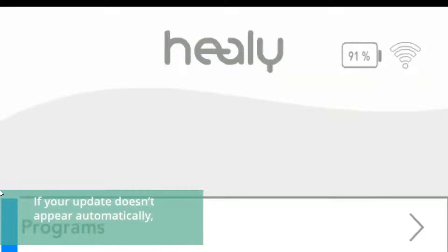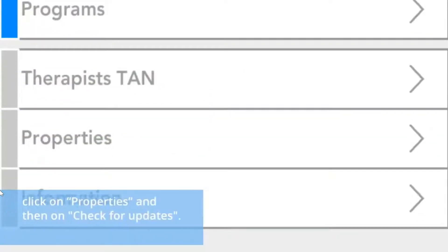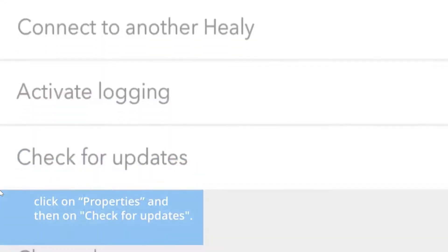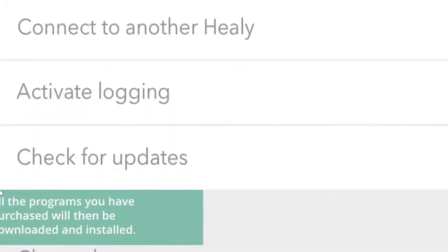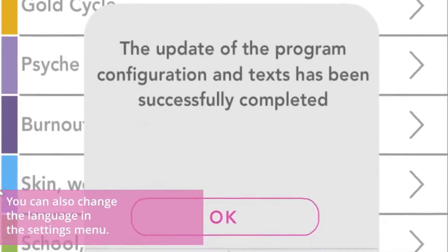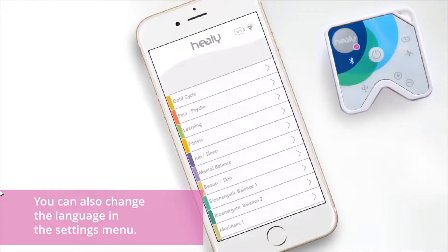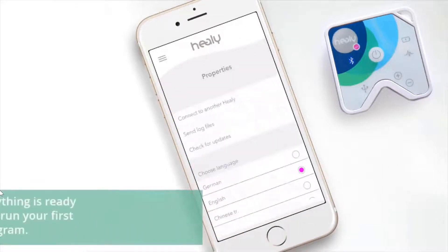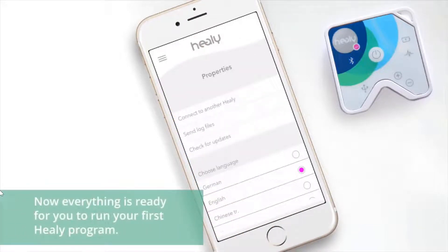If your update doesn't appear automatically, click on Properties and then on Check for Updates. All the programs you have purchased will then be downloaded and installed. You can also change the language in the settings menu. Now everything is ready for you to run your first Healy program.